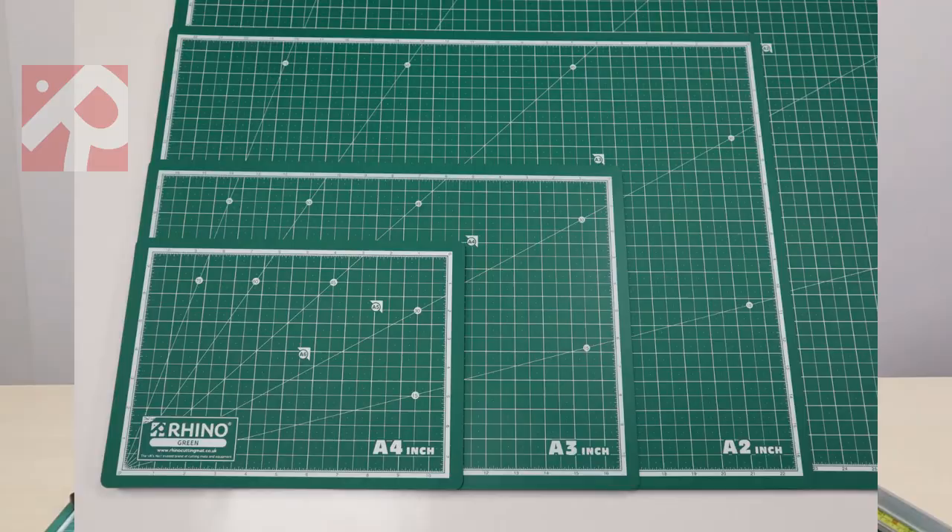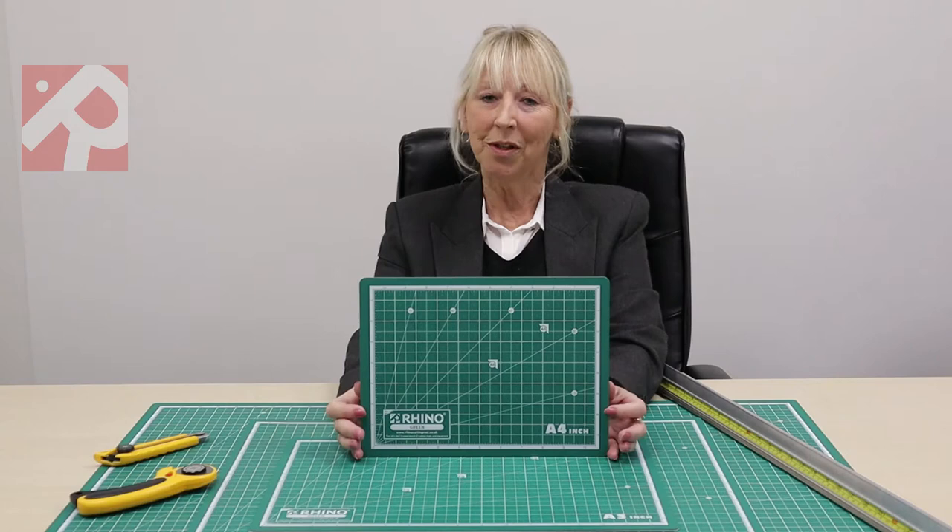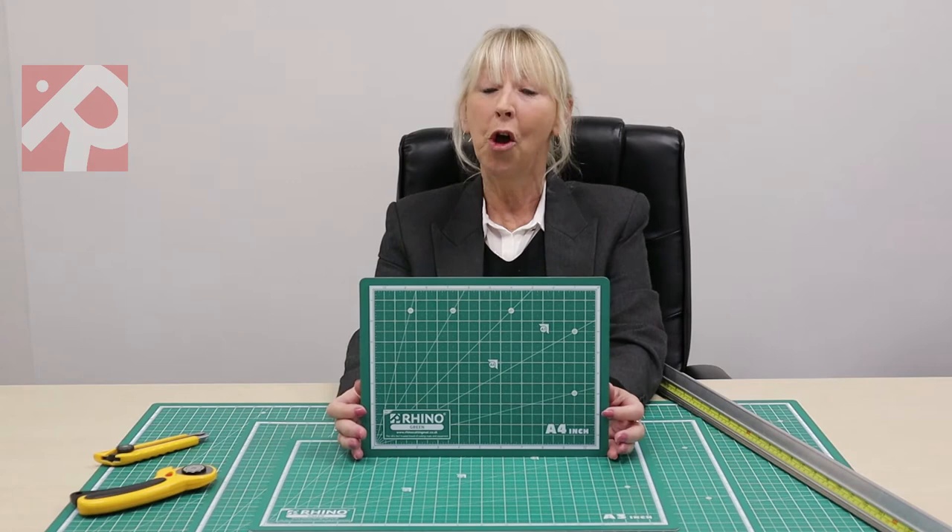We are also proud to say that we are the only UK supplier that offers a recycling scheme, meaning you can send your old mats back to us and we will make sure they are recycled into new mats or into new items.